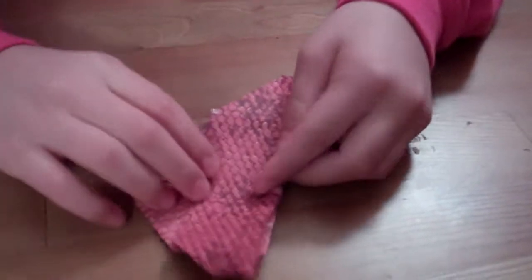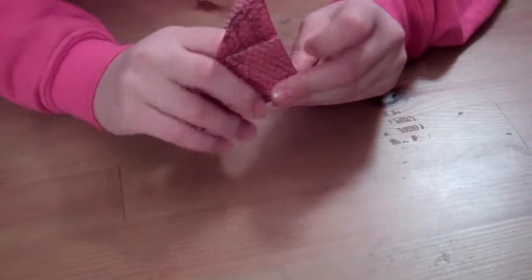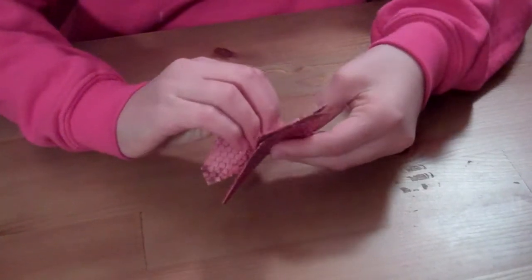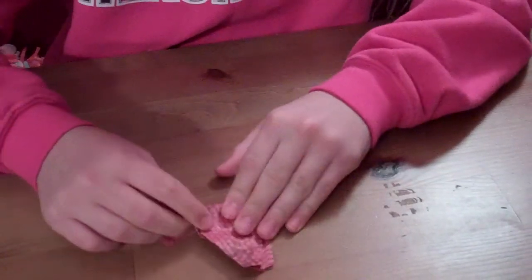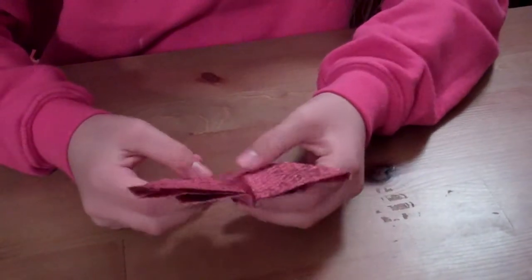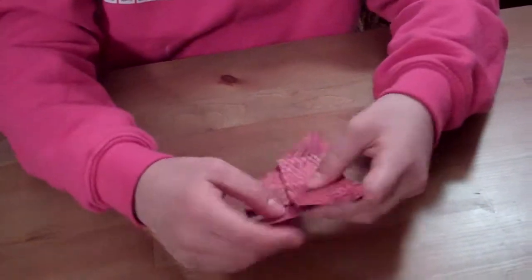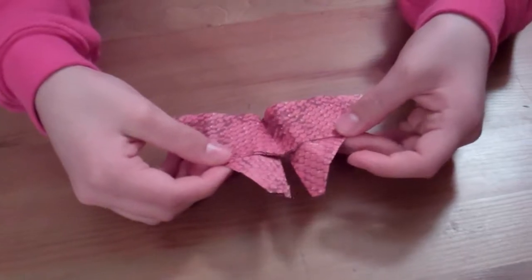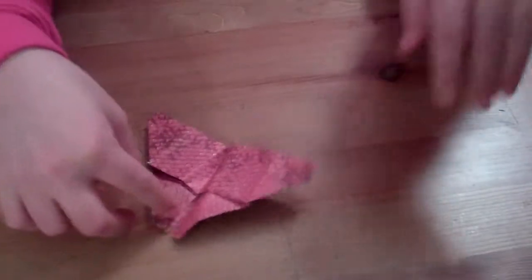So now, take this and hold it up. Should have a better shape — this and this — the butterfly. Yeah. Bye.